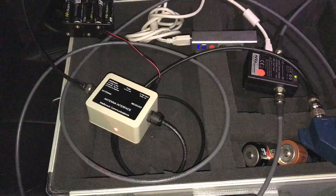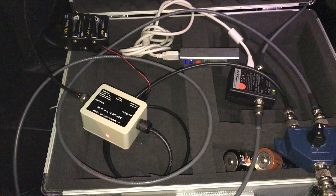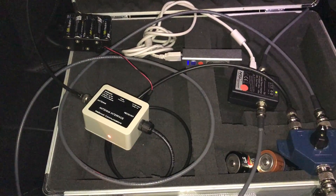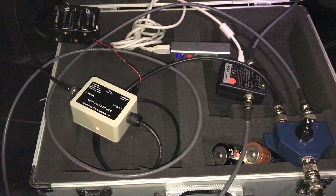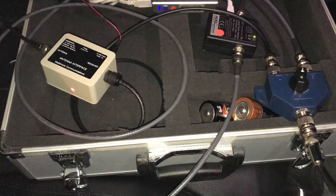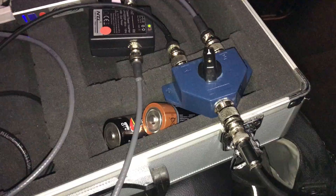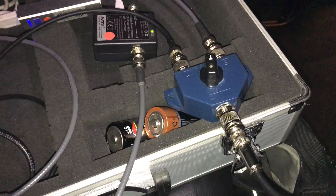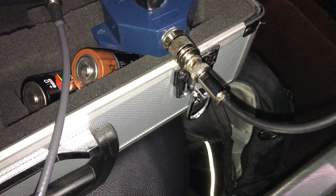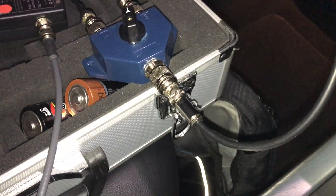I've got it rigged up to the Sony ICF-2001D. It's raining here so I'm not going to get out and do a video outside — it's dark anyway. I'm parked next to a gate and on either side of the gate, several meters apart, are the Wellbrook loop and the MA305 antennas, about a meter off the ground. I'm going to switch from one antenna to the other using the switch, which will be far more seamless than before when I had to unplug the 3.5mm jack and swap them over. I had to make a new patch cable as my other one stopped working.